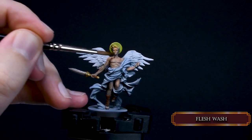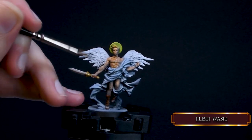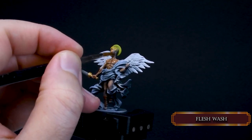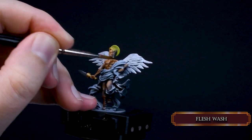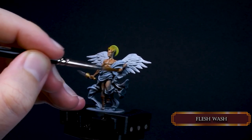Alrighty, wash time. Cover the skin — the skin only and just the skin — with Flesh Wash or Seraphim Sepia, and use Dark Tone or Nuln Oil on the sword's metal parts. Play with the wash; don't let it pool on the top of the chest and don't let it pool in the chest crevices either. Light is coming from above and a little bit from the left, so those areas shouldn't create any shadows.